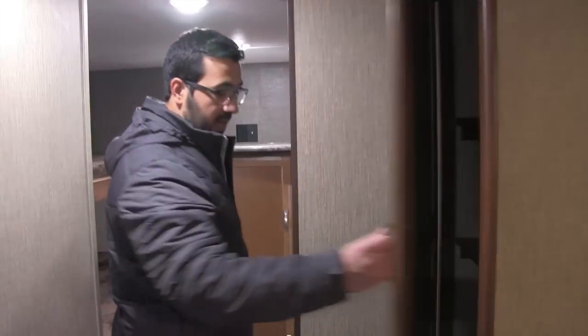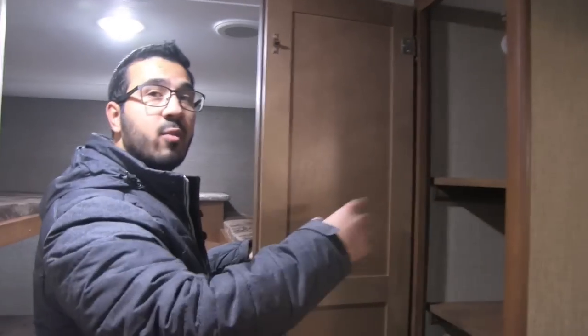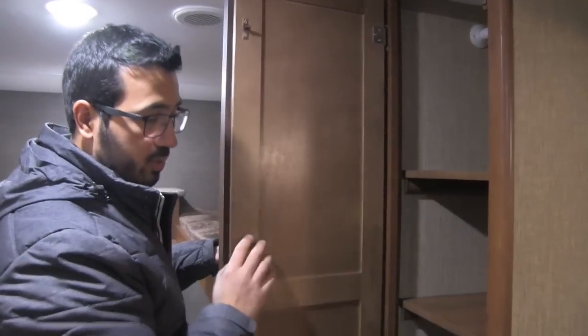Coming back into the bunk area, right outside you will notice an adjustable shelf — it's very versatile. If you want to use this as pantry space, you can do that. If you want it for clothes, there's a hanging rod or multiple shelves, giving you a lot of versatility as to what you want to do with it.